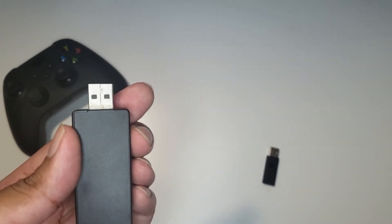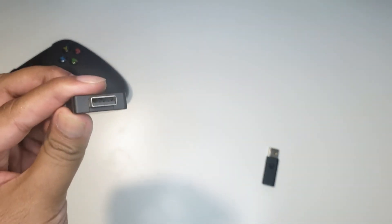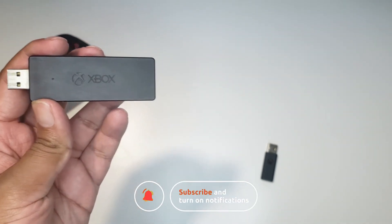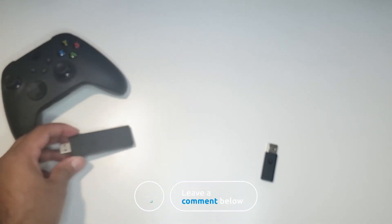Even the LED hole is not properly aligned with the LED itself. Do me a solid and hit the like button and subscribe to my small channel for more tech and gaming related guides. I really appreciate it.